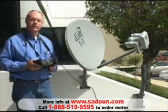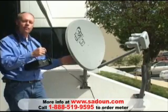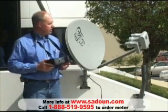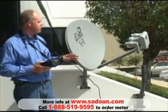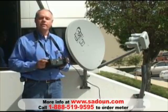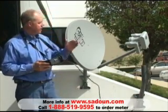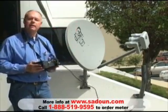Step 1 is to mount the pole plumb, preset the vertical angle and the skew setting of your antenna, and then mount it on the post. The DISH 1000 Plus is unique inasmuch as it has 4 LNBs. The center LNB is the 118.7 FSS satellite and the 119 DBS satellite. The left LNB is the 129 and the right LNB is the 110.